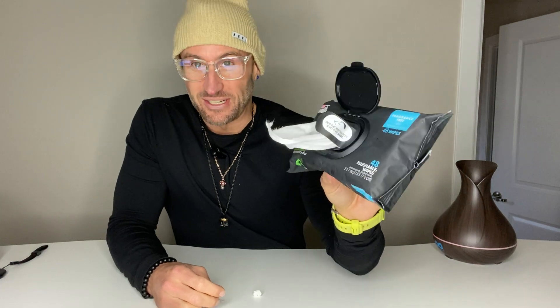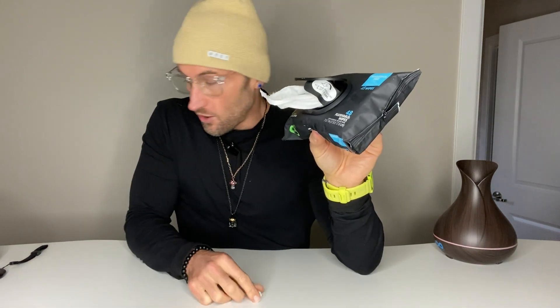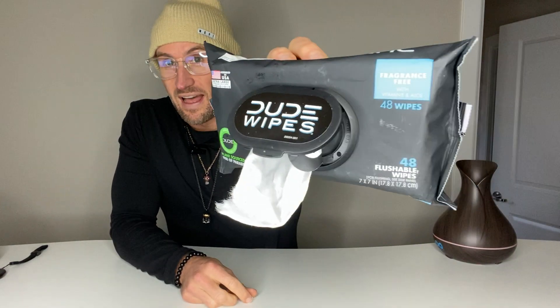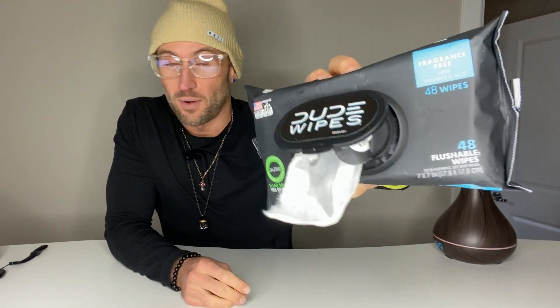There's just nothing like this — if you know, you know. This is a completely different experience. It makes wiping a lot more pleasurable and you feel so much cleaner at the end. You feel fresh — it is unscented, but there's a freshness to it. These are a complete game changer. If you have not tried flushable wipes, I think Dude Wipes has come out with something that is going to crush everything. I don't want toilet paper anymore — I want Dude Wipes.